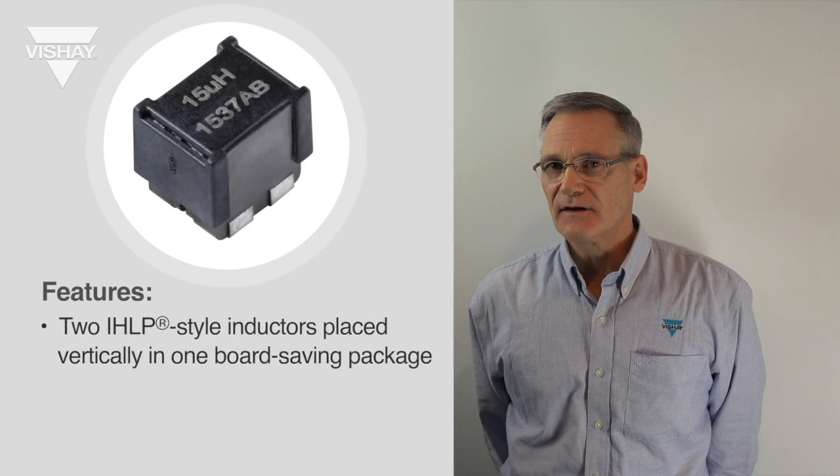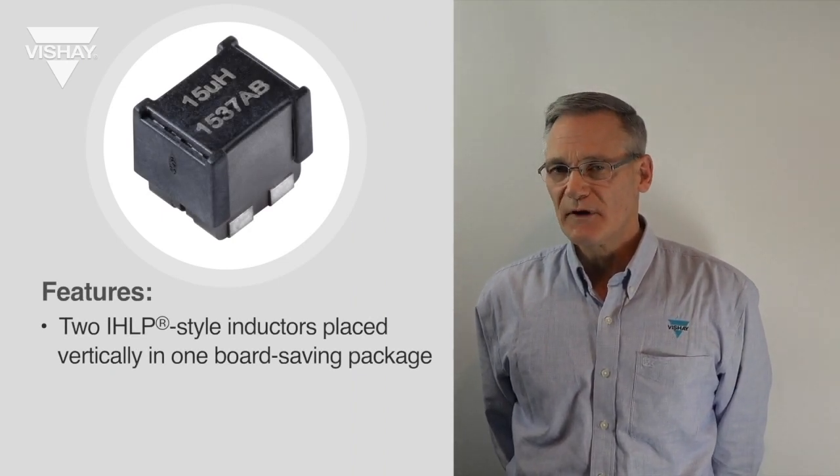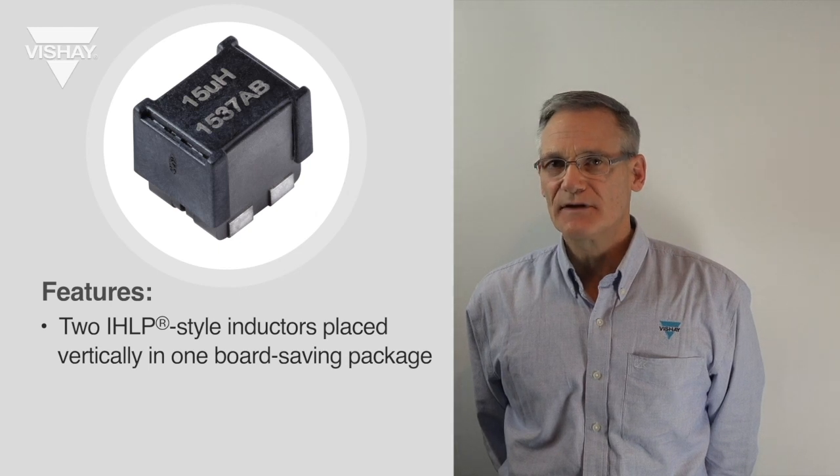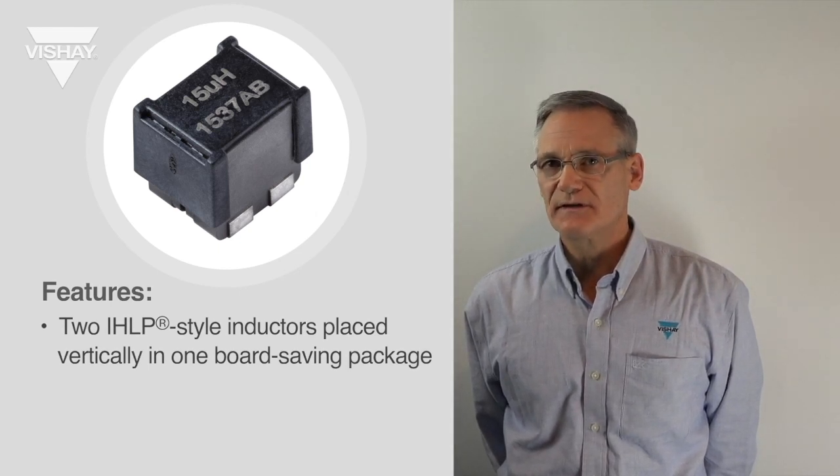I'd like to introduce to you the new IHLD Dual Inductor. This is an inductor that contains two vertically placed IHLPs in an LCP case. This allows for reduced board space for two IHLP inductors that can be placed in the same space as one IHLP inductor.